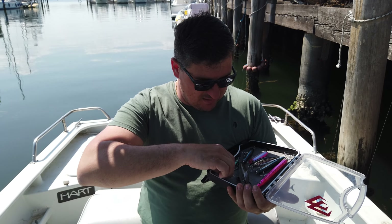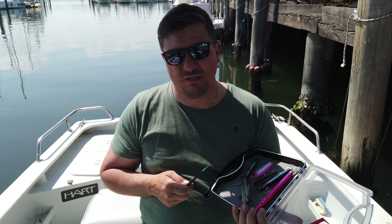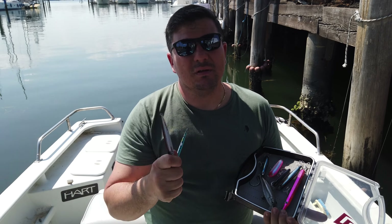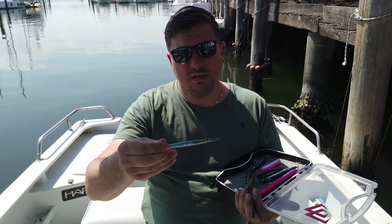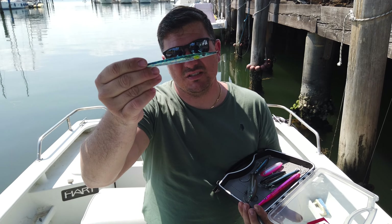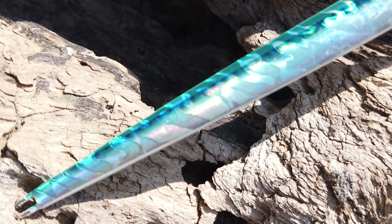Abbiamo aggiunto anche due jig che non avevamo messo sulla nostra lista dello scorso anno: il Jig Minnow di Savage Gear — ho scelto questa colorazione perché imita alla perfezione una sardina — e poi il Needle Jig, sempre di casa Savage Gear, per quando gli alletterati vogliono mangiare in maniera molto sottile.